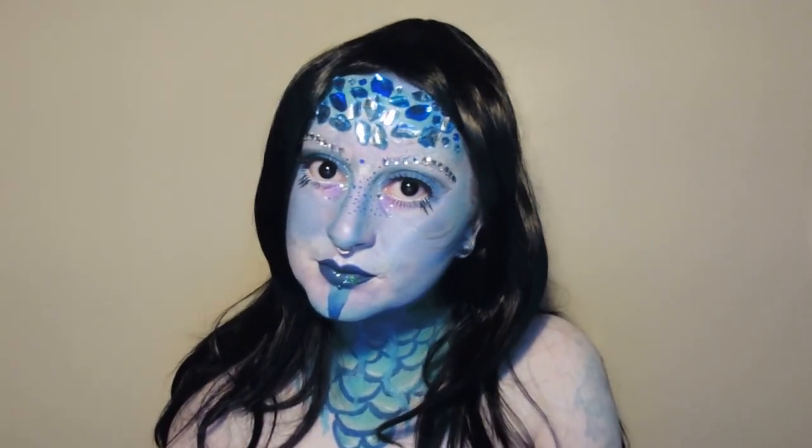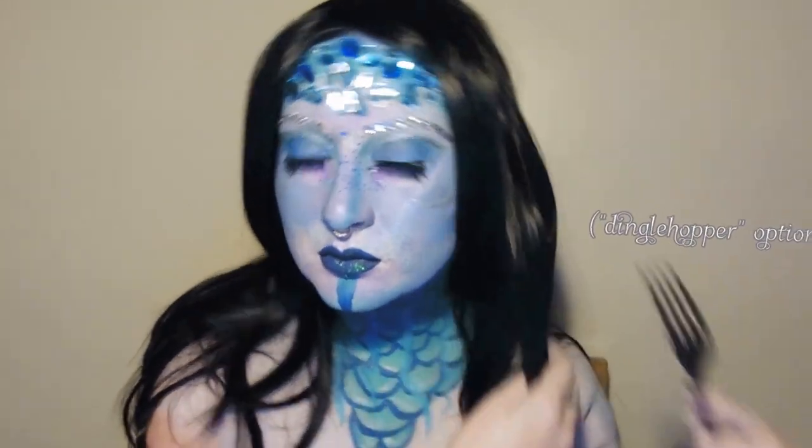Then I just added a long wig and my black contact lenses, and this is the finished piece.